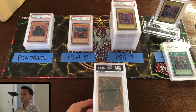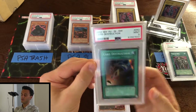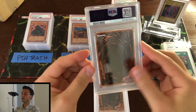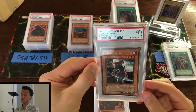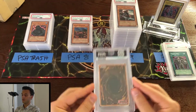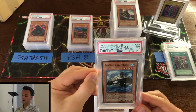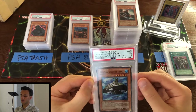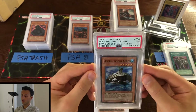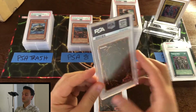Alright, I'm going to try to move faster because this video is running pretty long. Next: mint 9 Card Destruction. Next: mint 9 Getsu Fuma from Invasion of Chaos unlimited. Next: I remember this card — I thought it was going to grade a little better, but PSA 7 Orca Mega Fortress of Darkness first edition — goes to our trash pile, sadly.